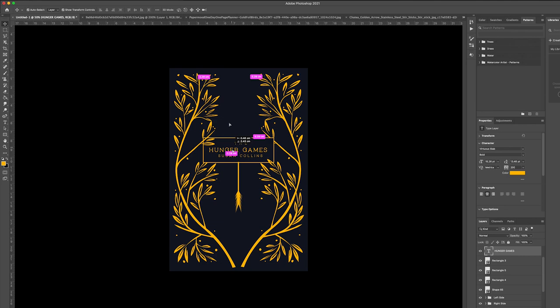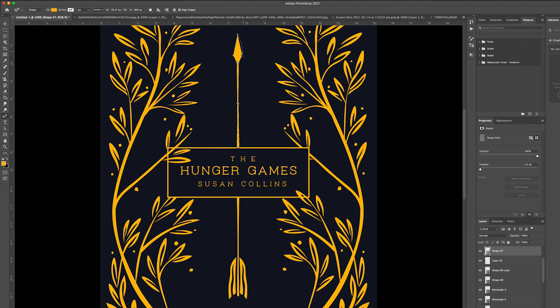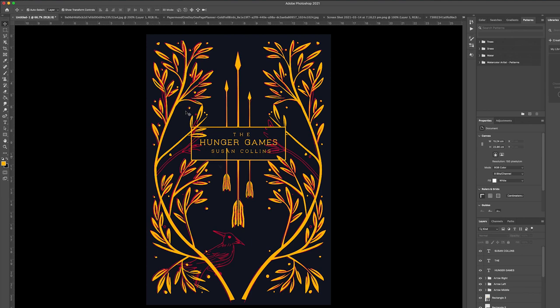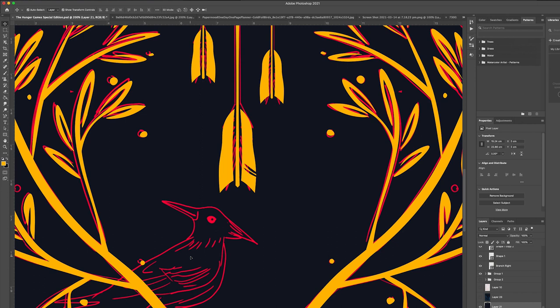I didn't really want to make the text the focus of the design, so I liked having it quite minimal. You can identify what this book is without seeing the title — and I like that. You see the bird and you see the arrows and the leaves and it kind of makes sense. So I was really happy to have the title kind of compartmentalized into this one box. And I think I would keep that the same throughout the three books — just the same placement, same size, just standardized.